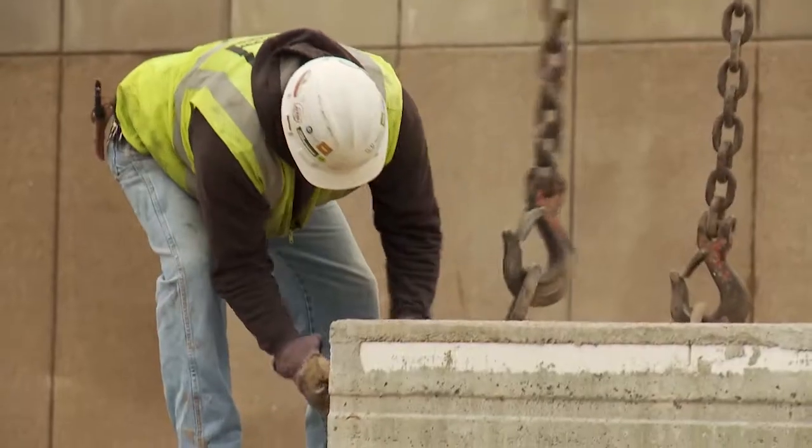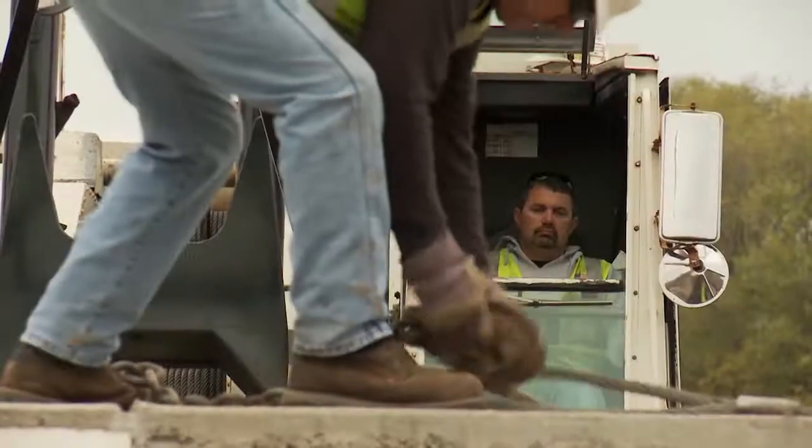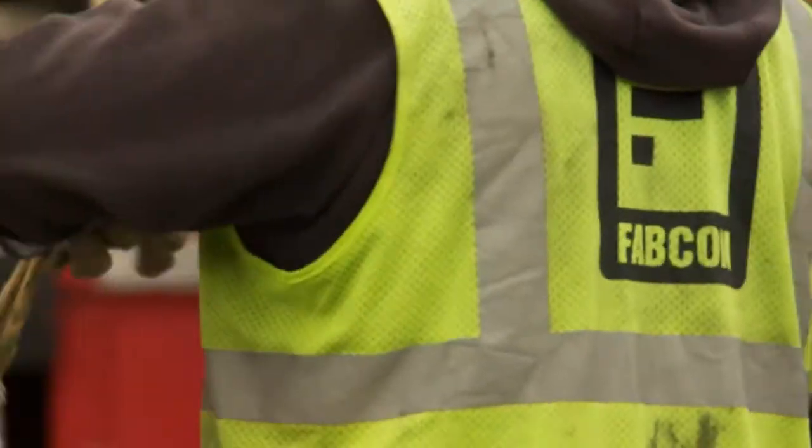The panels behind me here were just installed this morning. As you can see, you can still see the joints between the panels. We have a caulking crew that starts typically a day or two after we begin erecting — we'll caulk in those seams as we install them.